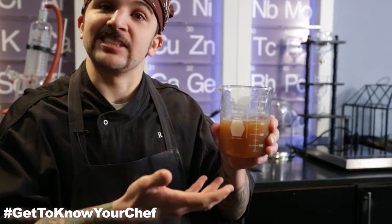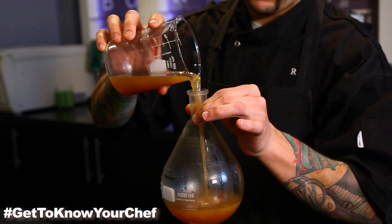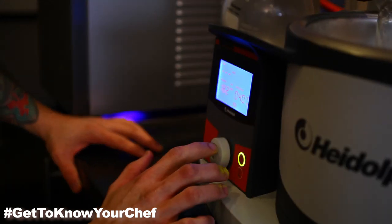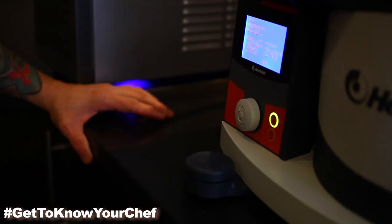Now we're actually going to distill this, but cold. We're going to take our evaporating flask and fill it with our onion juice, then put it inside our water bath, which is set at 40 degrees Celsius. We're then going to set our RPM, or revolutions per minute, to 180, and go ahead and start up the machine.